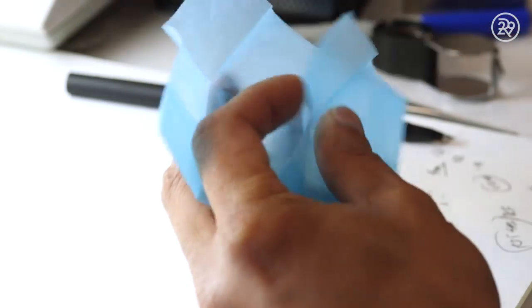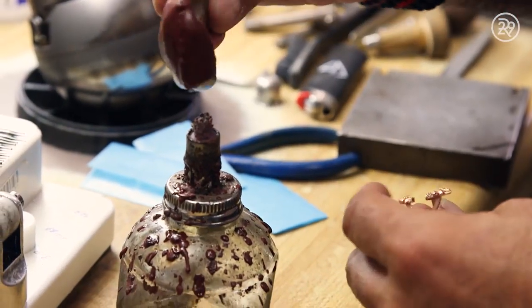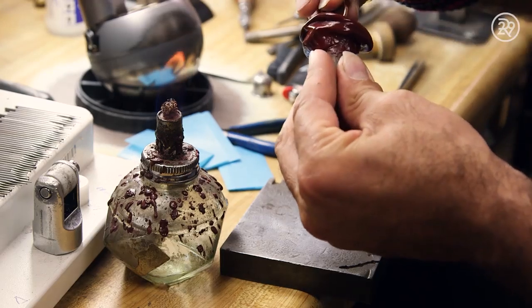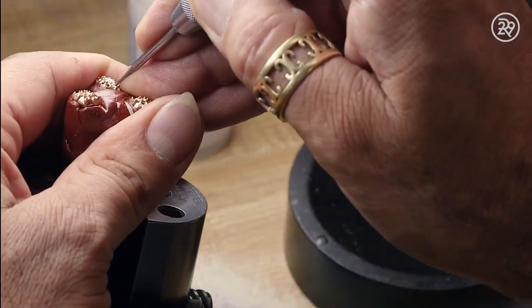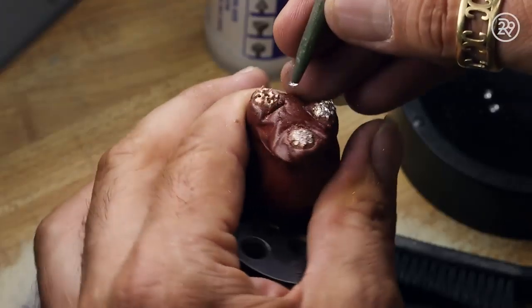Now that the perfect stones have been selected, it's time to set the diamonds in the band. A shellac wax is used to help keep the ring in place — it's heated and shaped around the ring. The diamonds are hammered into their spots and secured with prongs to ensure the stones stay in place. It is important that this is done correctly so no diamonds fall out of the ring.